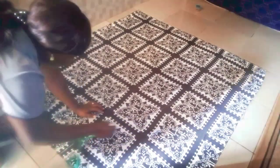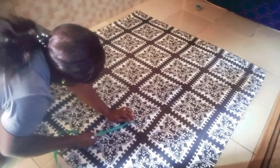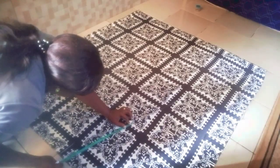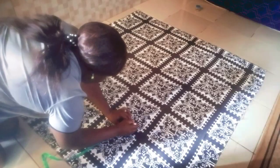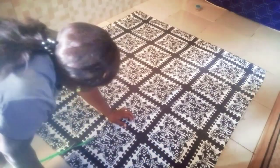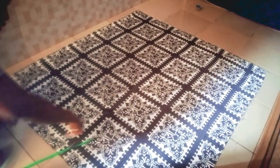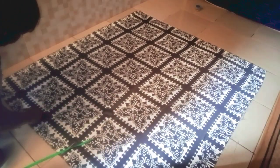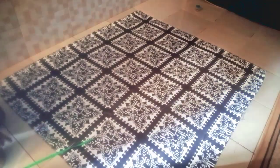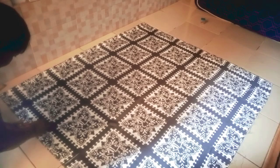I'll be using 15 inches for this. So what I have to do now is to mark my 15 inches here. If you have your French curve, feel free to use it to connect. I'm going to be connecting from those 15 inches down there to this 15 inches that we made at the upper part.